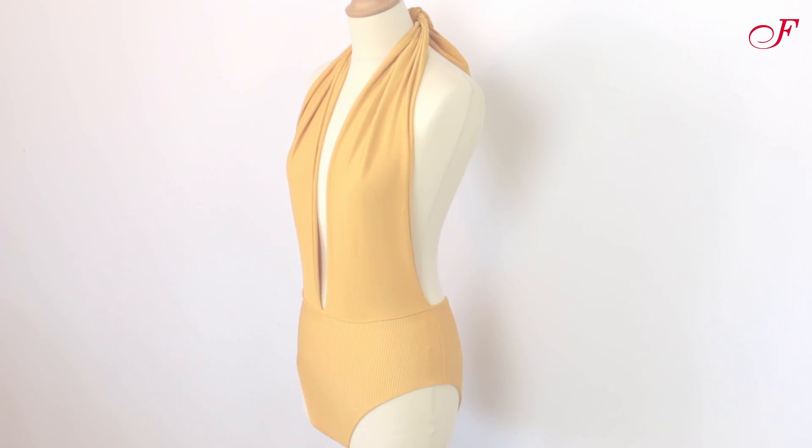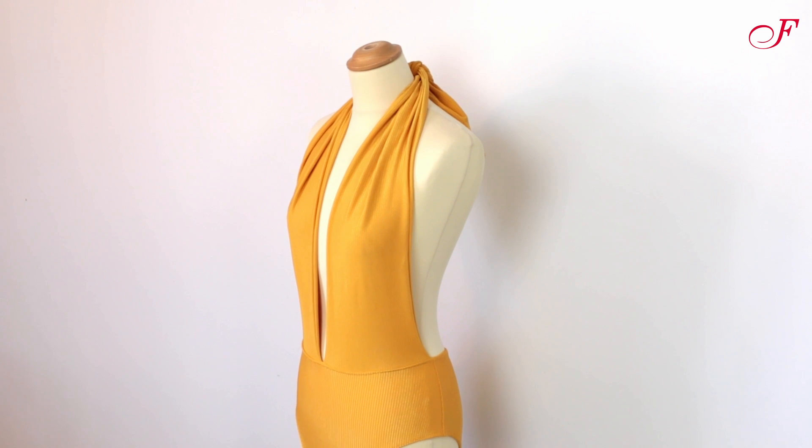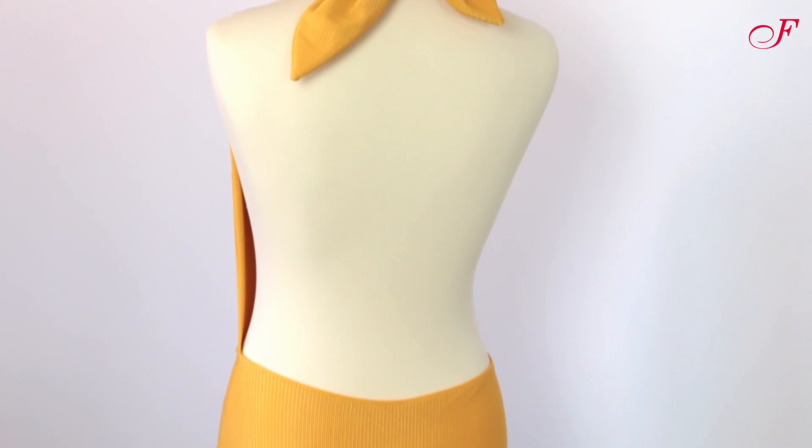Welcome to this fabric build tutorial! Today I'm going to show you how to make this bathing suit from the McCose M7964 pattern.